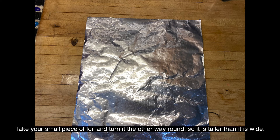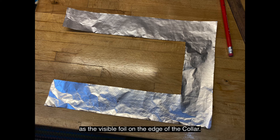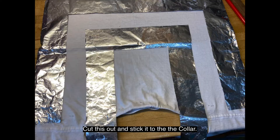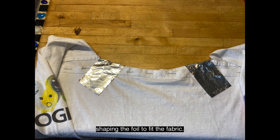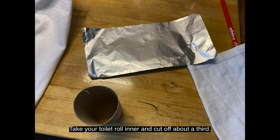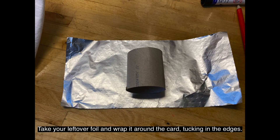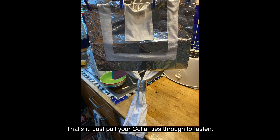Take your small piece of foil and turn it the other way round so it's taller than it is wide. Cut out the centre so you're left with a piece of foil that's the same width as the visible foil on the edge of the collar. Cut this out and stick it to the collar. Turn over the overlapping ends and glue them down on the other side of the neck, shaping the foil to fit the fabric. Now you're ready to make the tie ring. Take your toilet roll inner and cut off about a third. Take your leftover foil and wrap it around the card, tucking in the edges. Just pull your collar ties through to fasten.